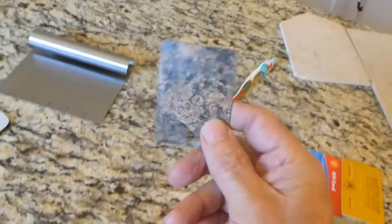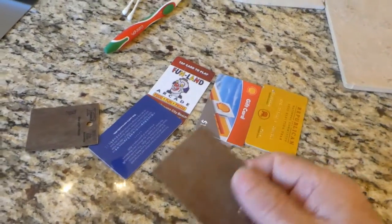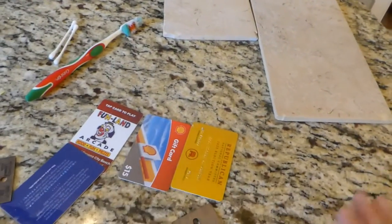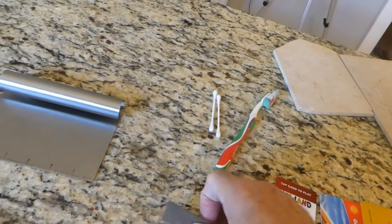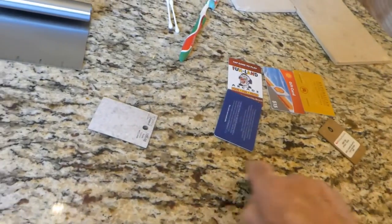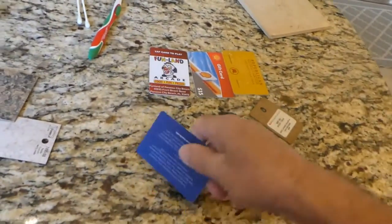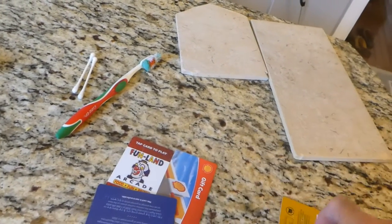These are samples — if you ever go out and look at samples in the big box stores, they've got samples of the countertops. You pick up whatever it is you want and you're looking at. These make excellent scrapers. What I really like about these is you can scrape the granite tops and it won't mar your surface.